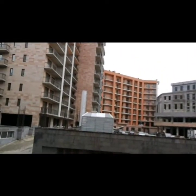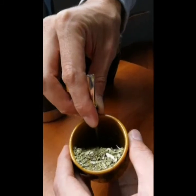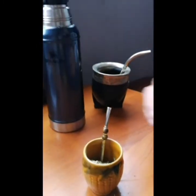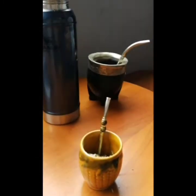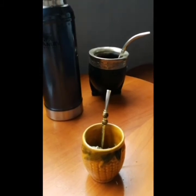We are on the balcony and we have made the recipe for the mate. You see? You let it down. Wow, this cup is amazing. So now, you put only water on this side — the straw side. Never like this, otherwise the herb will be washed really quickly.